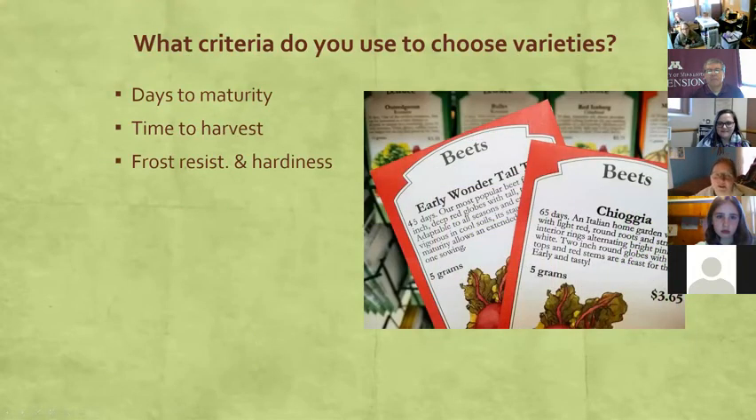In Minnesota, it's really important to think about days to maturity. That number — like 45 days — you often see on seed packets doesn't mean exactly that many days; it's actually a complicated temperature equation. But it gives you an idea of whether the crop is fast or slow. Forty-five days is only about a month and a half — pretty fast. One hundred twenty days is about three months — a long time in our short growing seasons here, so you generally want to look for shorter days to maturity.